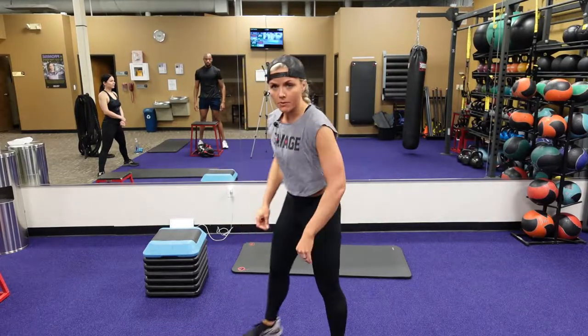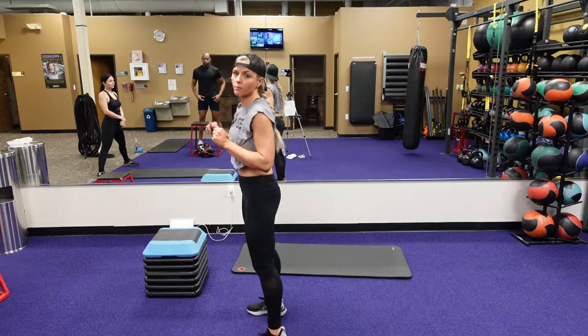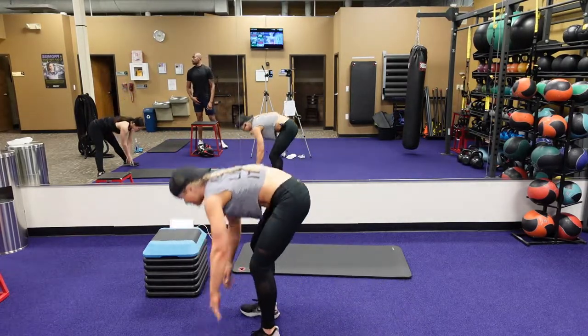This one is a tuck jump to a burpee. Tuck jump to a burpee — you're going right into that burpee. Always tuck jump. You can step back or high knee.